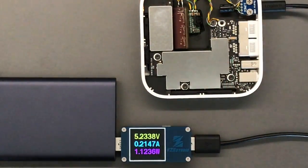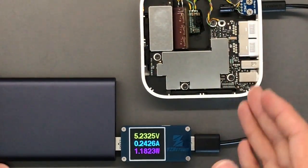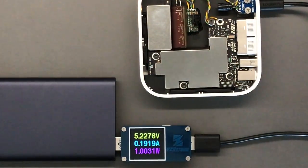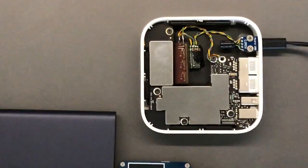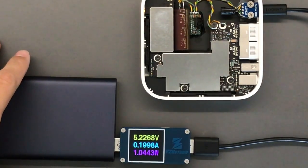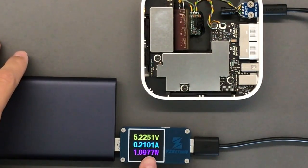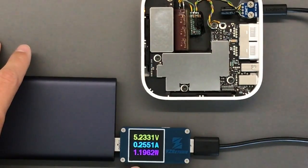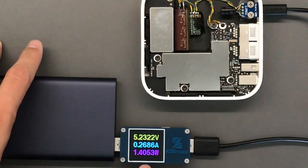I should mention we don't have an Ethernet wire here — this is my kitchen — so that would really be required for a full test. The standby power consumption is about 25 to 30 milliamps, so roughly 1.5 to 1.7 watts.